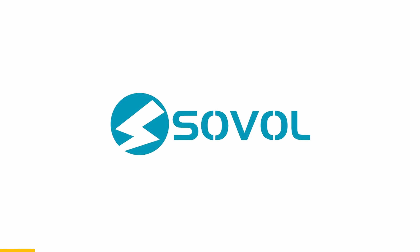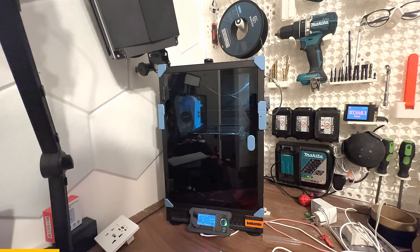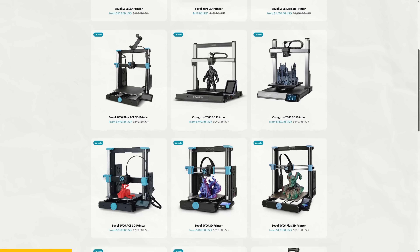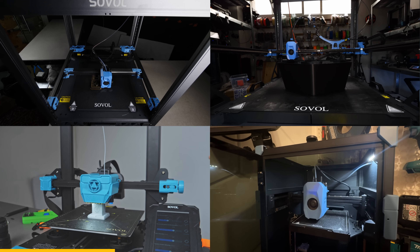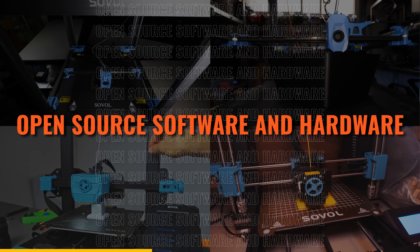We need to take just a quick moment to thank this video's sponsor, which is Sovol, makers of the SV-08, SV-08 Max, SV-0, and an entire line of fantastic budget printers. I've been a huge fan of Sovol and their printers for years because they are some of the best value on the market while still staying true to the ideals of open-source software and hardware, which is really rare nowadays.